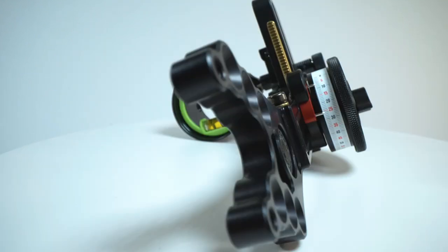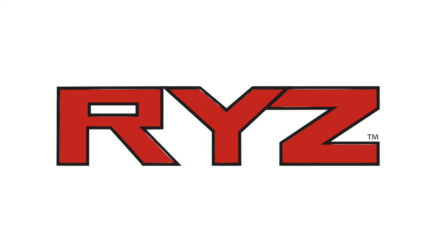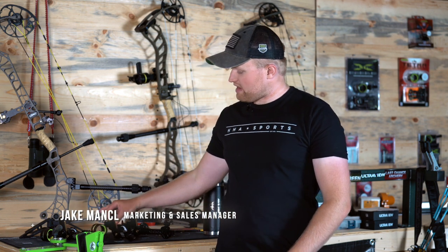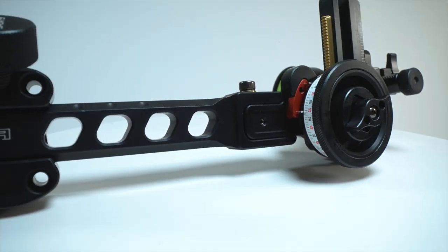Hey everyone, Jake with HHA. Super excited to introduce the Tetra and Tetra Max Rise. The Tetra Max and the Tetra Rise is our new two-pin vertical bow sight that we're coming out with here for this year.